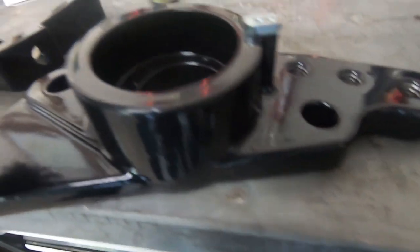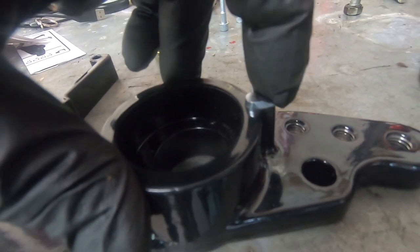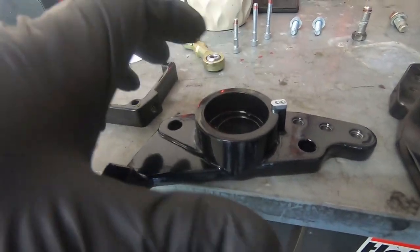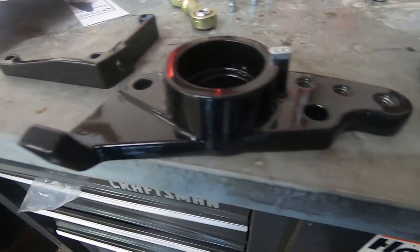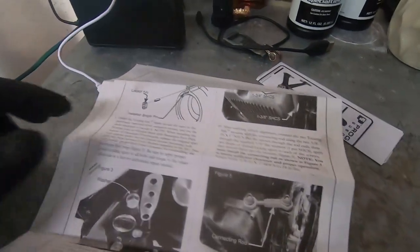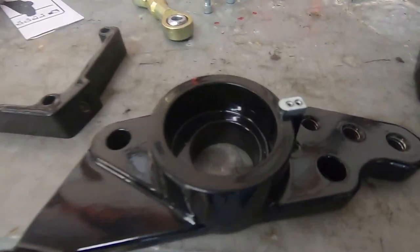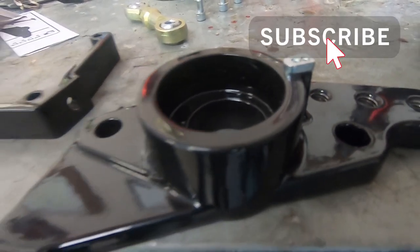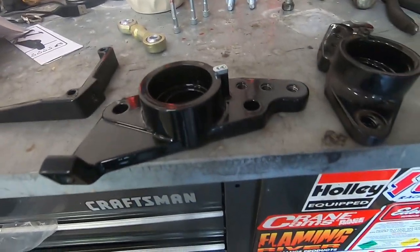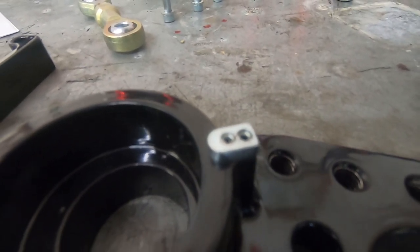One thing I ran into was this little tab right here — you do have to install a new dowel pin and this little tang. It's a locator so that thing doesn't twist when it's bolted down. It's in the instructions, and it looks like it's for 2003 to 2008 bikes only. So one little snag — I didn't read ahead. We got it installed with a little hammer, and it's not that bad.